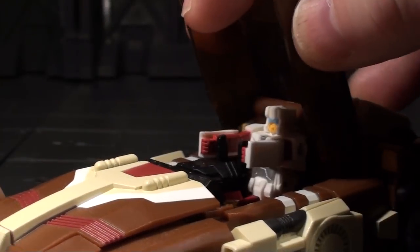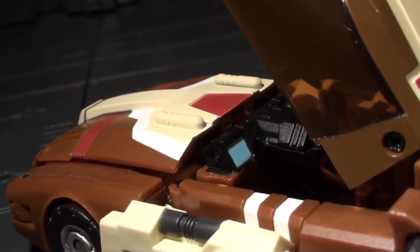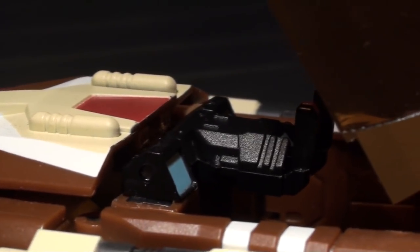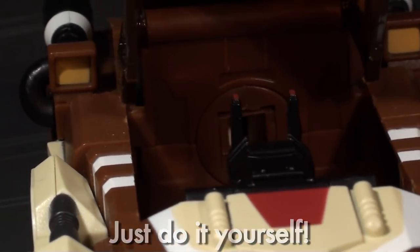Opening the cockpit, you can see a little man inside. Lifting the controls and removing him gives us a good look at the driver's console, which even has painted monitors and joystick triggers. Some additional painted detail on the rear or sides of the cockpit would have elevated this even further, but blue monitors and red buttons are still a nice touch.